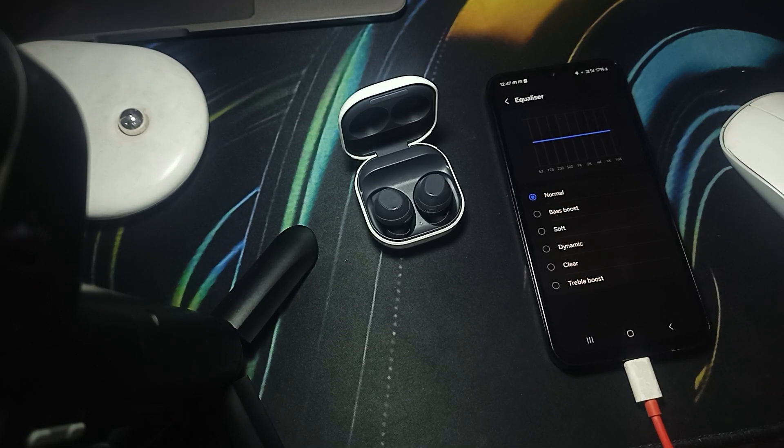Hi guys, welcome back to our YouTube channel. In this video, we will see how to turn off the Samsung Galaxy Buds FE.